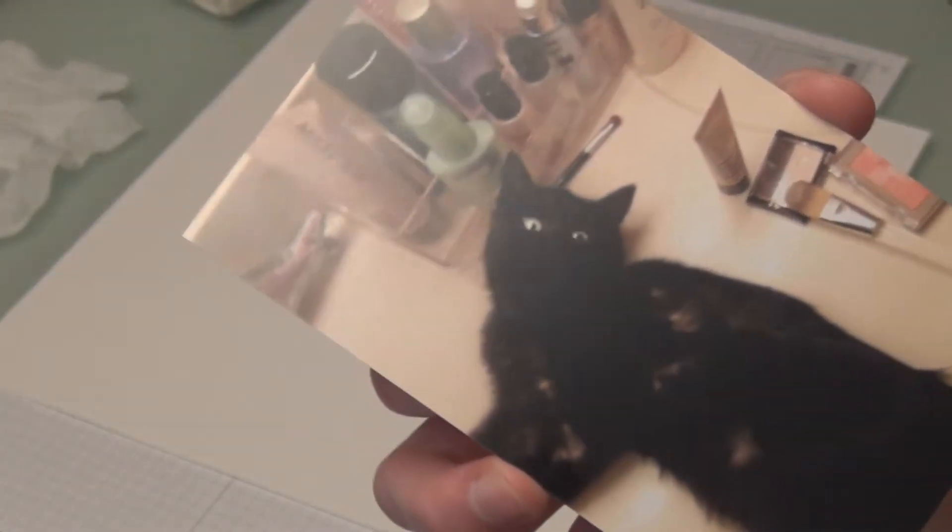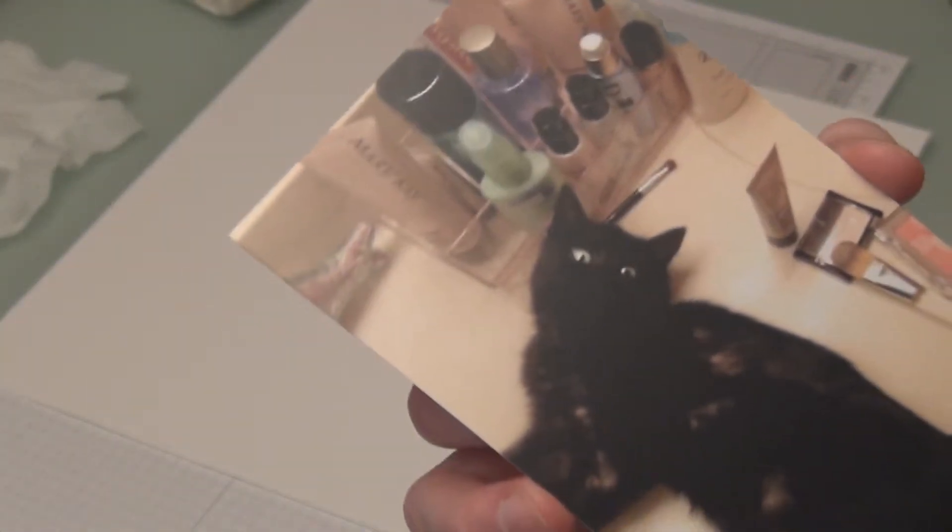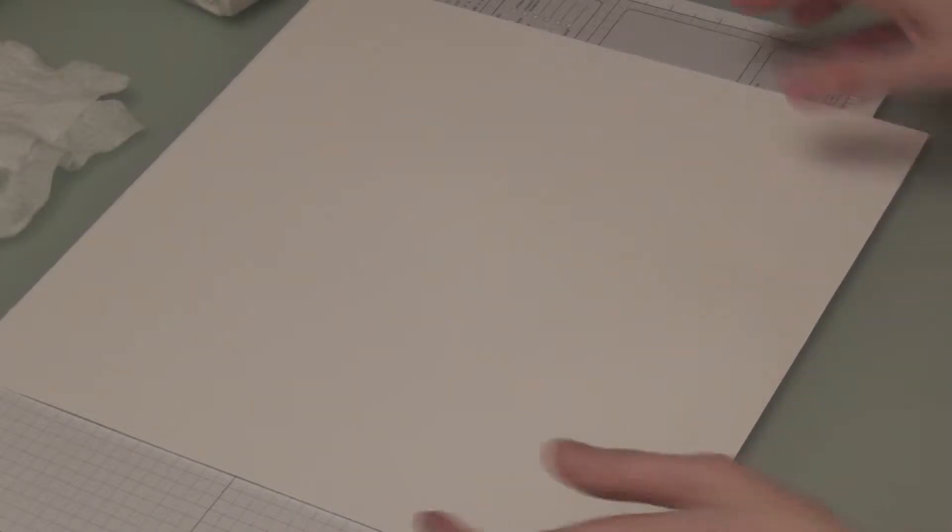Isn't that the cutest little face? He's got some mischief in him. I have started a book for him and I'm going to do a scrapbook page for you. I have a 12x12 Whisper White from Stampin' Up of course.